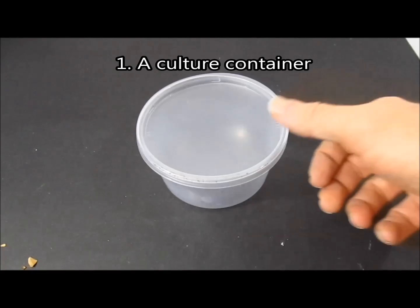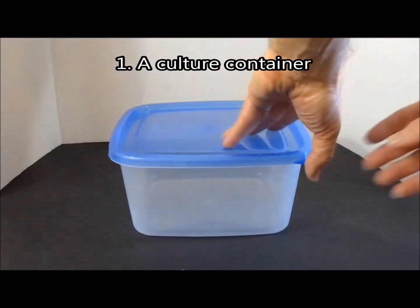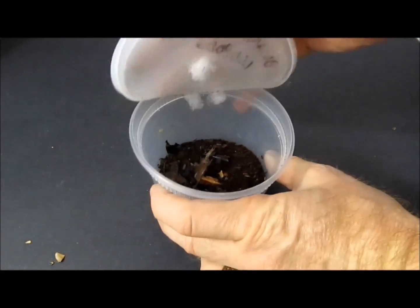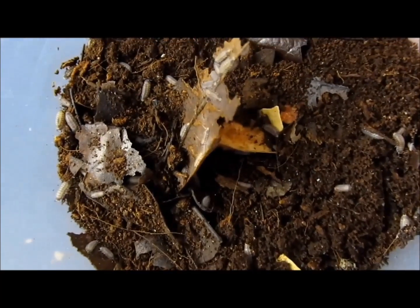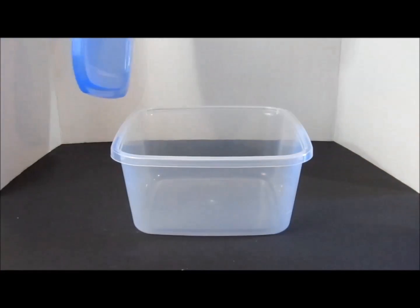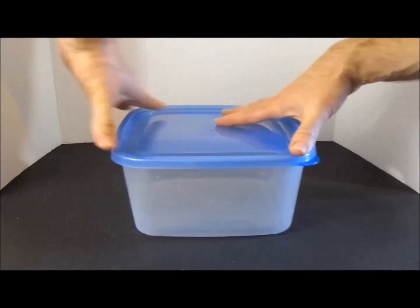General isopod culture information. Supplies. You will need a culture container. A variety of containers will work well, depending on the size of your starter culture. A 16 ounce deli cup is a good size for 20 or fewer individuals. The smaller container will help ensure that the isopods can find food and each other easily. If you start with more isopods initially, or once you have a thriving breeding population of isopods, use a larger container such as this one.